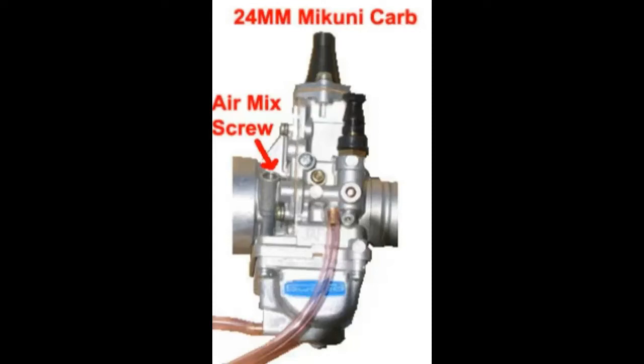Next, adjust the idle mixture by turning the idle mixture screw slowly clockwise until the engine runs poorly — note that position. Then slowly turn the screw counterclockwise until it starts to stumble — note that position. Set the idle mixture screw halfway between those two positions, or at the strongest idle.